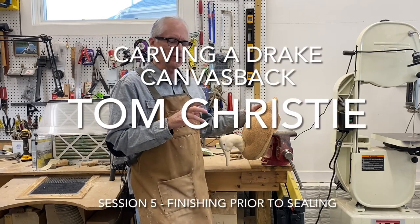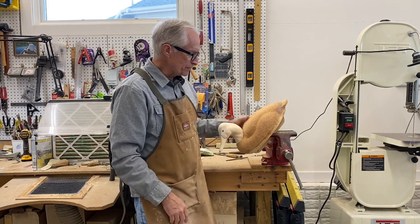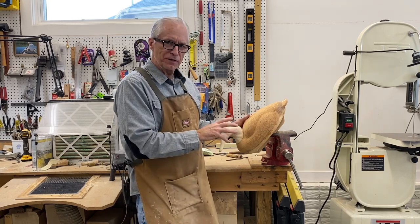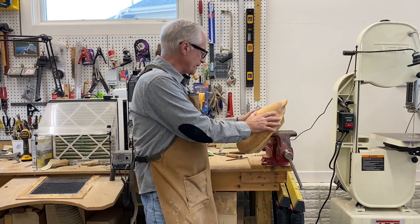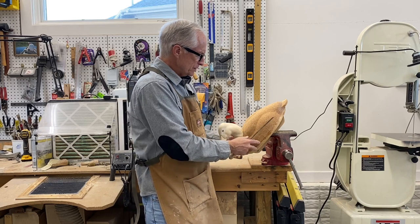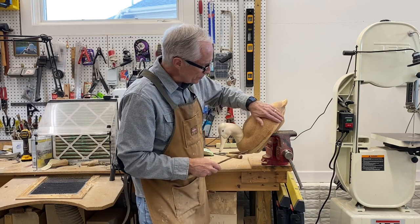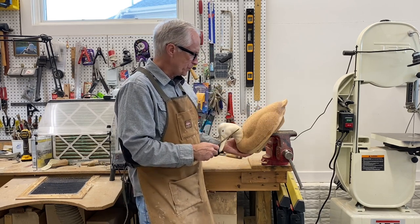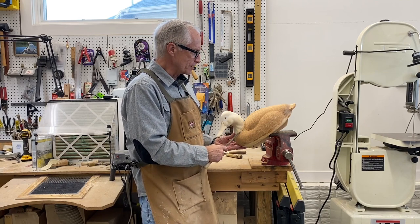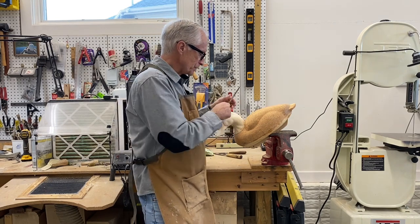Welcome back. This is session five of carving a Magnum Drake canvas-back cork-bodied hunting decoy. In the previous video, we got all of the rough assembly done and shaped the body. In this video, we're going to be using some hand tools, some files, and sandpaper to get things smoothed out, smooth out these glue joints, and then we'll do some filling around the neck joint just to smooth that out a little bit — all of this in preparation for sealing the decoy. So let's get going.